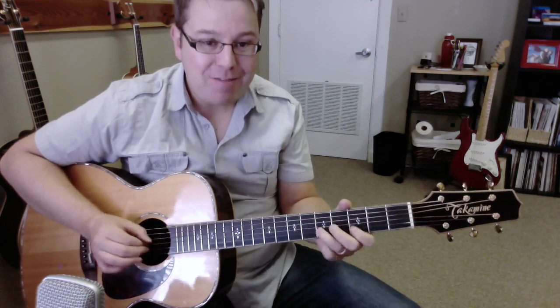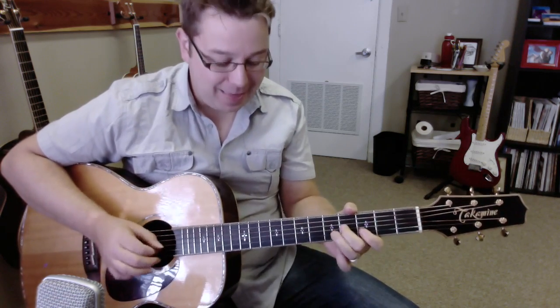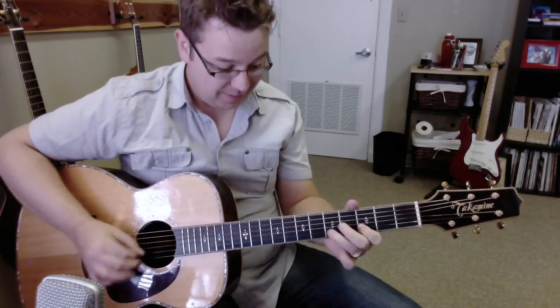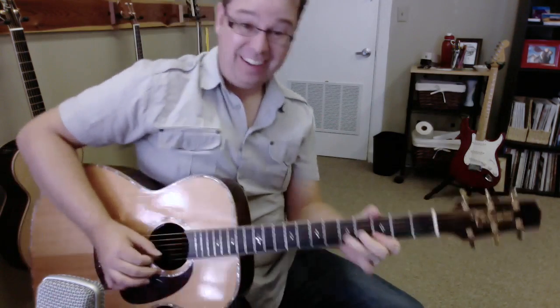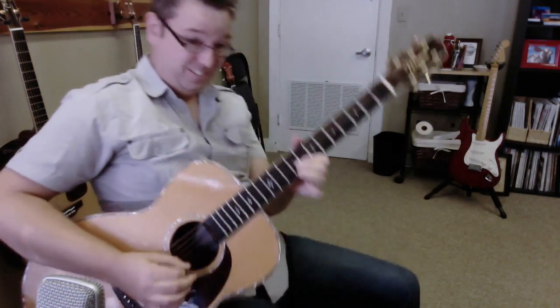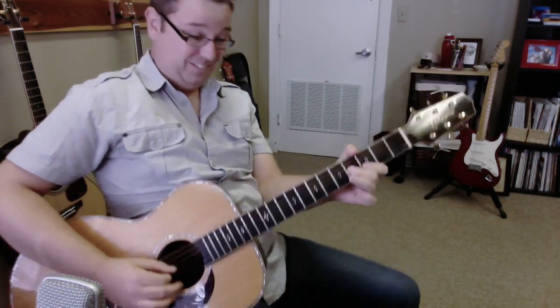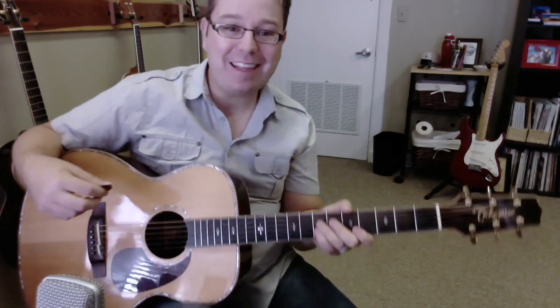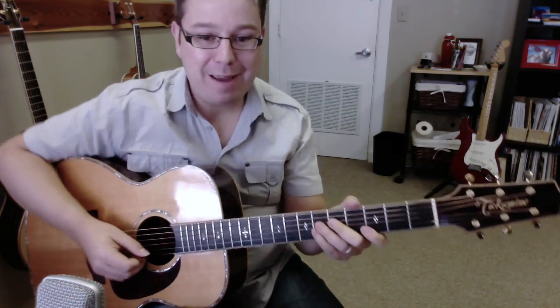Who lives in the pineapple under the sea? I do! Kids, are you ready to learn SpongeBob? Here we go.